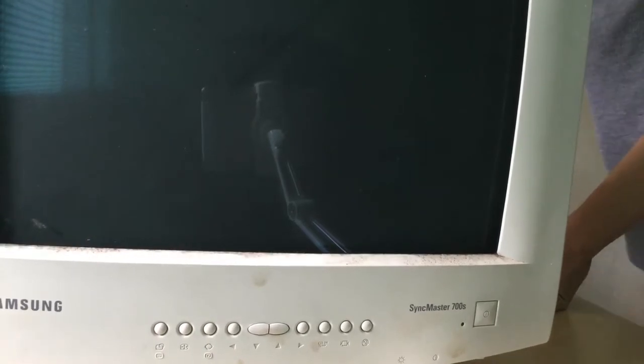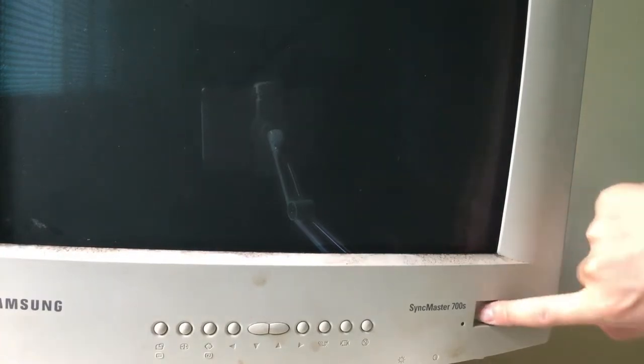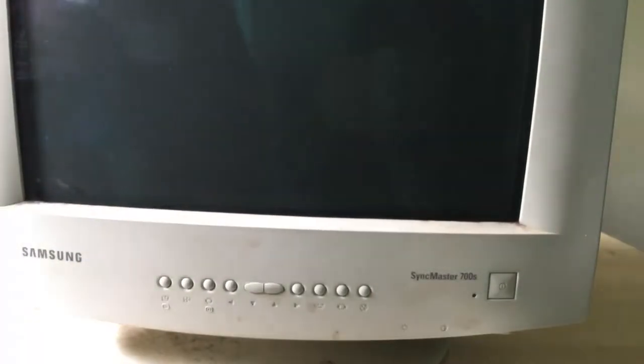Let's get those cables out of the way and get to cleaning this monitor. First of all is the screen. What I've got here is your standard paper towel and alcohol, so I'm going to spray the alcohol onto the paper towel and wipe it down. That's nice and clean. I can clean the bottom here, the bottom part of the display.